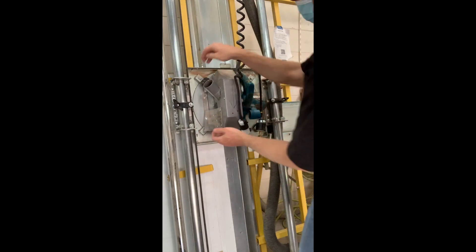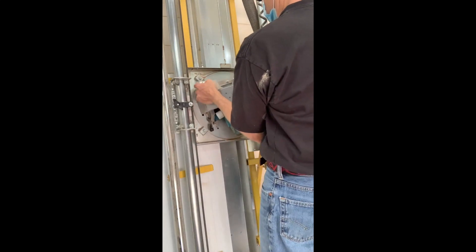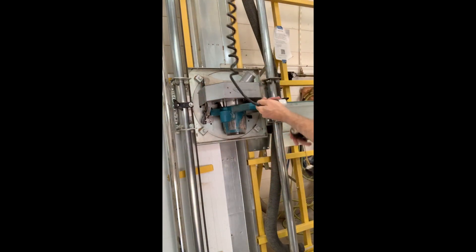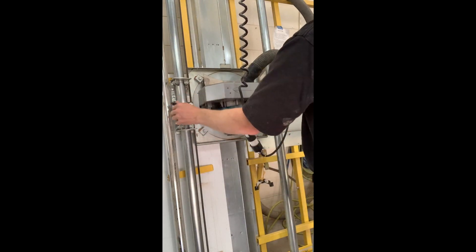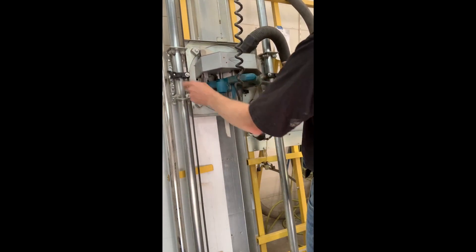To change from a cross cut to a rip cut, pull on the knobs and then rotate the saw so that it cuts left to right. To adjust the height of the cut, first loosen the wing nuts, move the saw to your desired location, and then tighten the wing nuts.